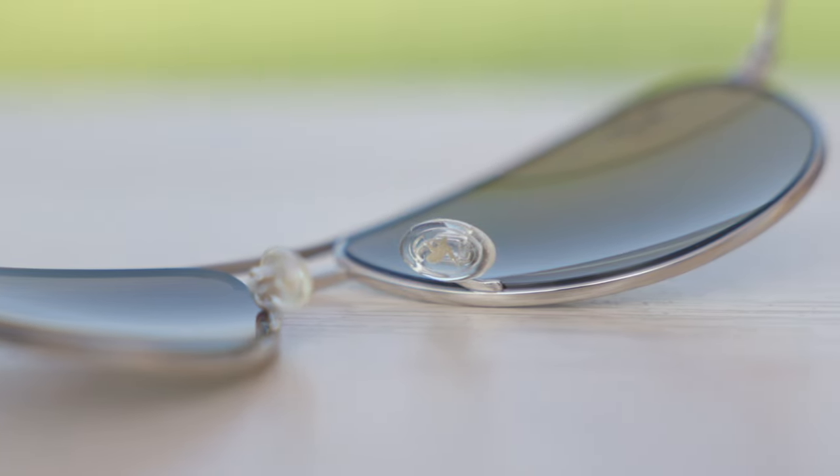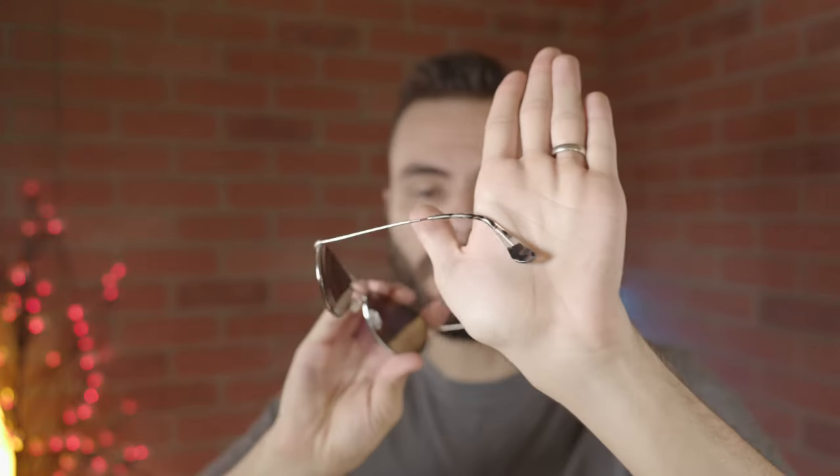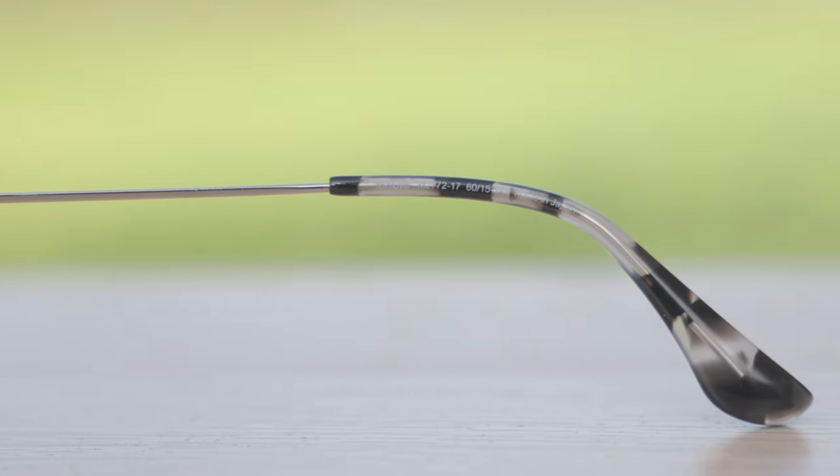Looking through the nose rest, we can see the little Maui Jim bird there for authentication purposes. I also really like the addition of these pretty temple tips, which look really nice — I believe these are acetate — they just look really, really good as well.